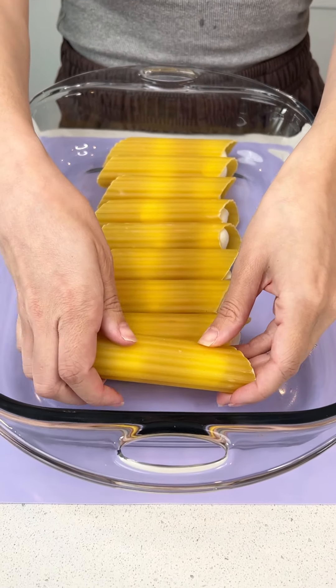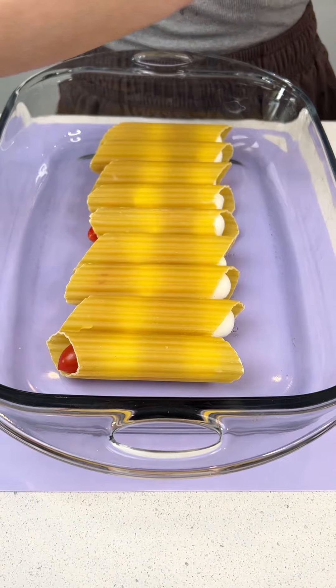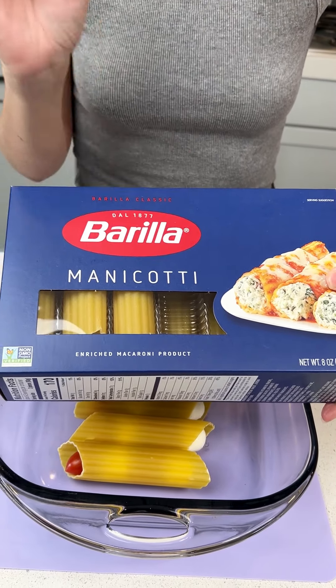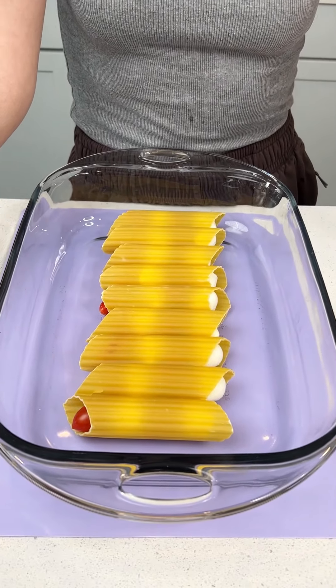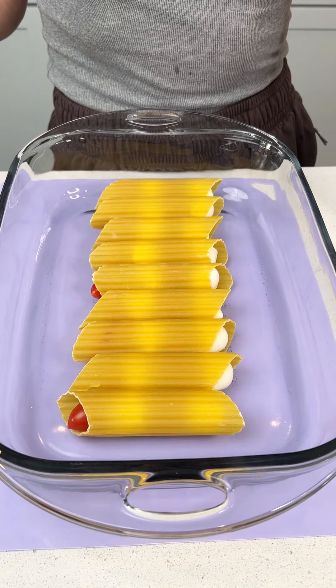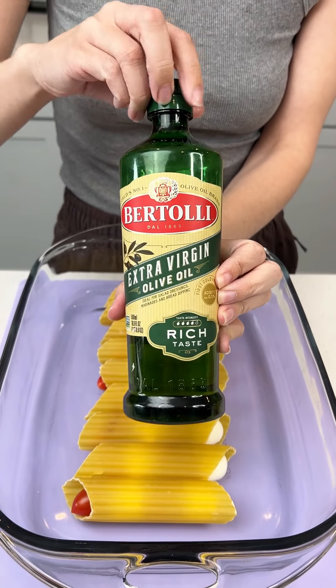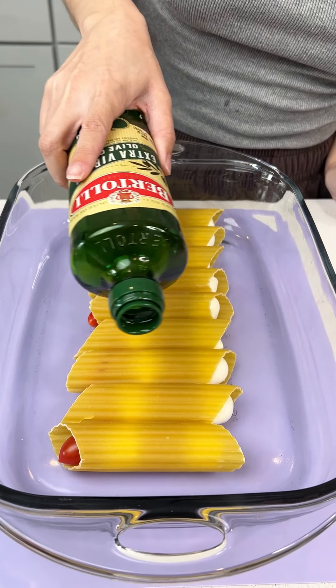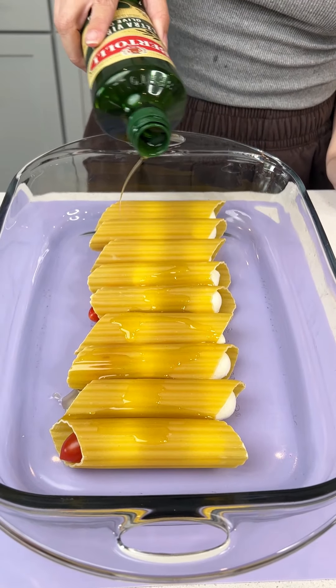These are my manicotti noodles stuffed with mozzarella and grape tomatoes. I'm going to go ahead and grab some olive oil and do a nice drizzle on top — this will ensure that our noodles do not stick together.